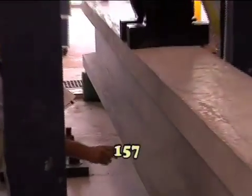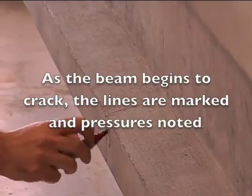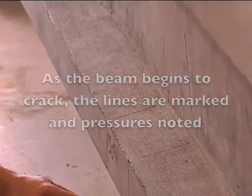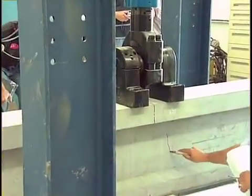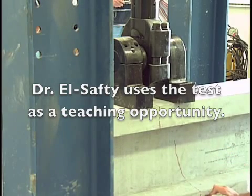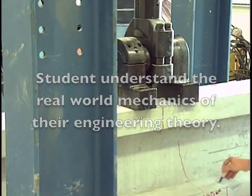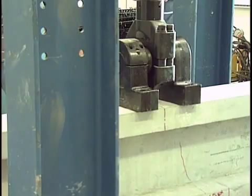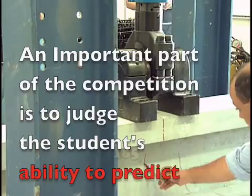Load readings are called out during testing: 155, 157, 160, 165, 170, then back to 155, then 185. We're expecting it to be around 40 kips, so that's around 200 kN.